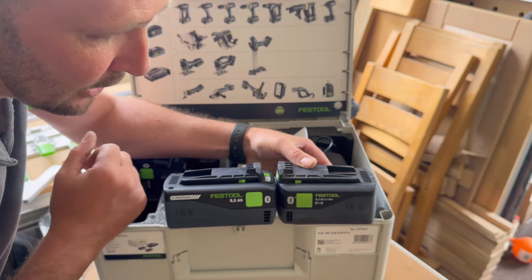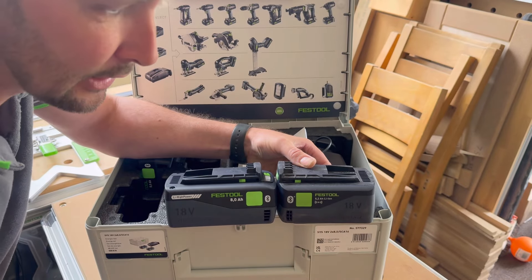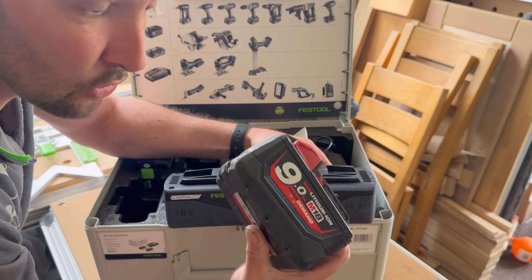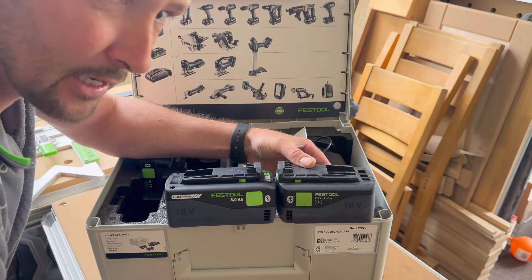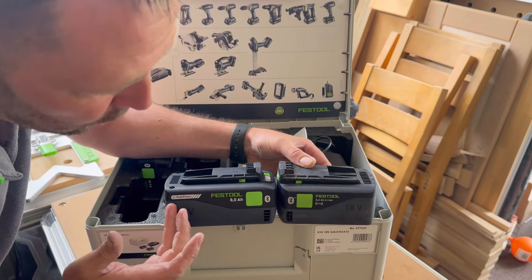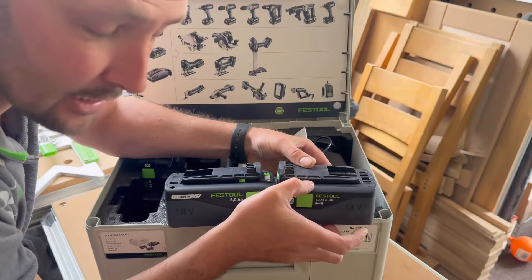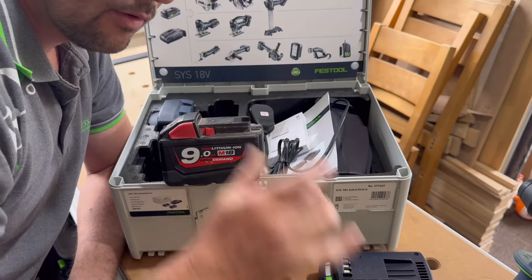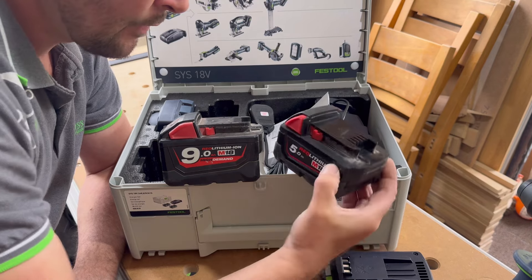There's always been a problem with something like Milwaukee's 9 amp hour battery — if you attach it to a tool, it always seems to fall over when you stand it up. What Festool have done is they've made the battery longer but kept the exact same depth for when putting it in your tool.